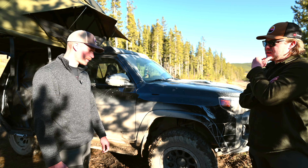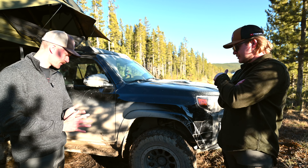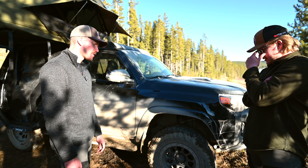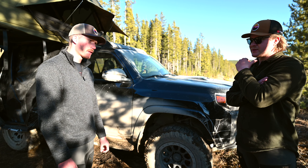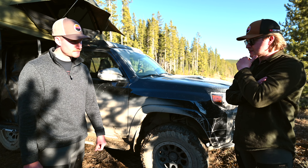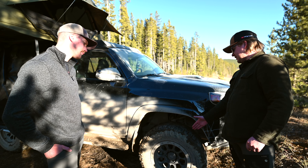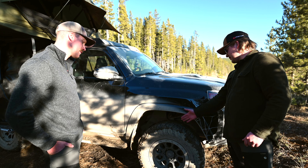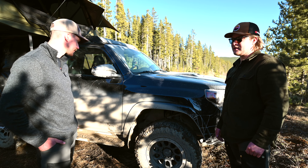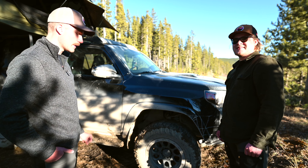The wheels are 17 by eight-and-a-half with a negative 10 offset — quite a bit more aggressive than stock. The stock 4Runner offset is probably around plus 25, similar to the Tacoma, so going to negative 10 is a significant change. But even with that negative 10 offset you're still almost buried under the fender flare, so it's not too wide or silly looking — not going to take out your mirrors on the road.